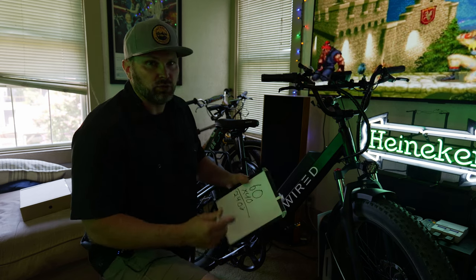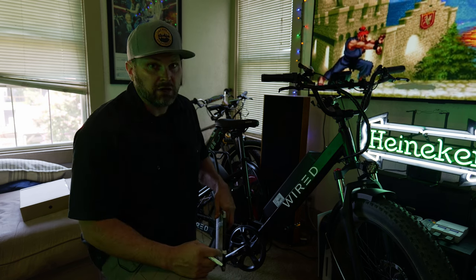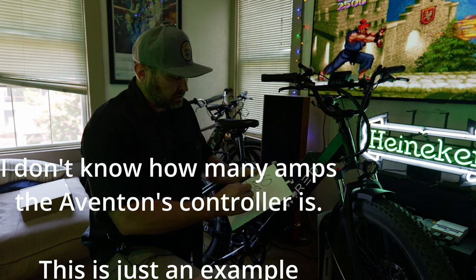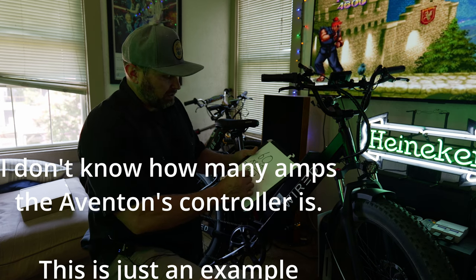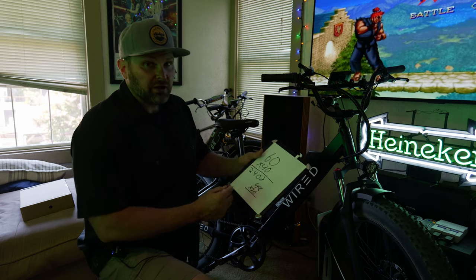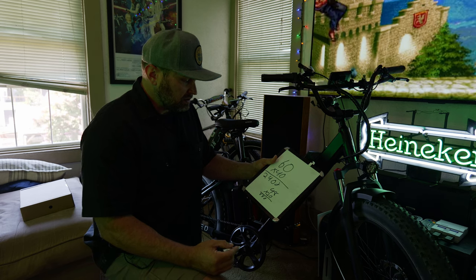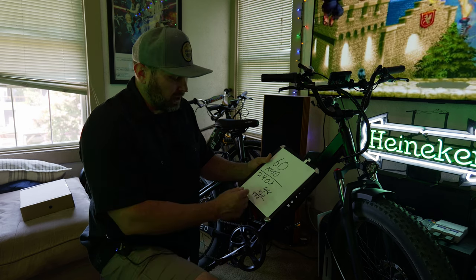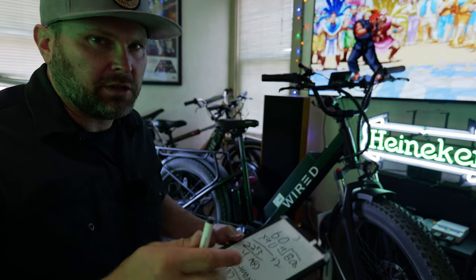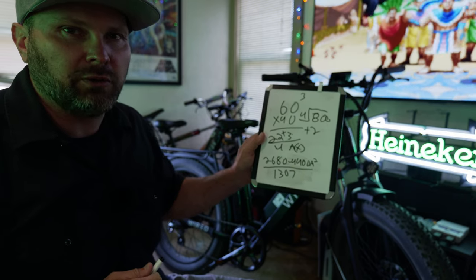Most of these bikes will be 48-volt. I believe the Vinten back there is 48-volt and I think it has a 20-amp controller, so that would mean 48 times 20 — I don't know what it equals, guys. Just for reference, I did the same equation using common core math and got an answer of 1,307 watts.